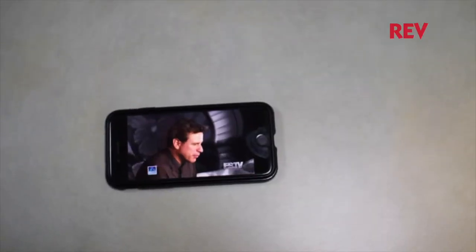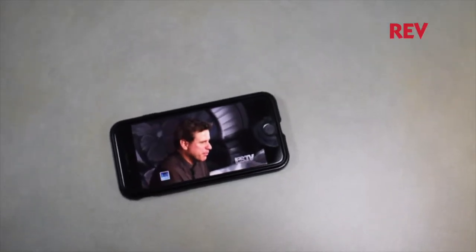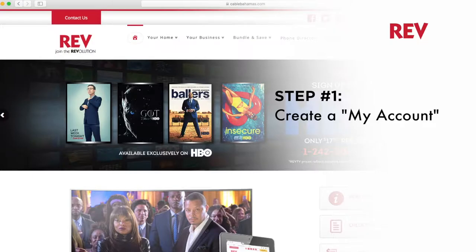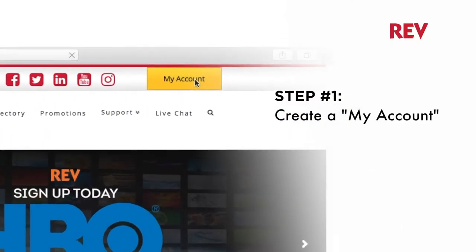But how does it work? Well, you start by opening a Cable Bahamas My Account, so you can take your TV everywhere. Here's a few notes to get you started watching TV on the go. Step 1: Create a Cable Bahamas My Account.